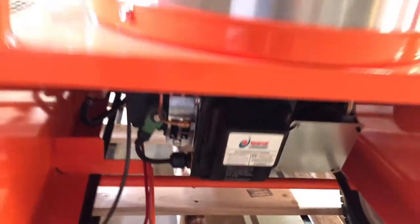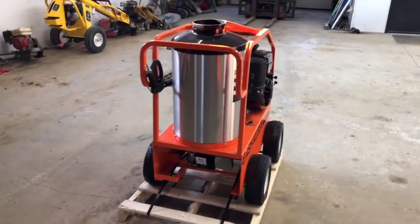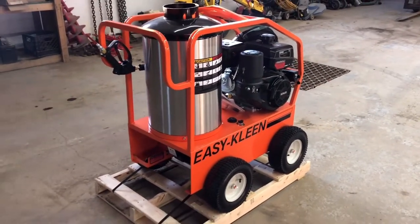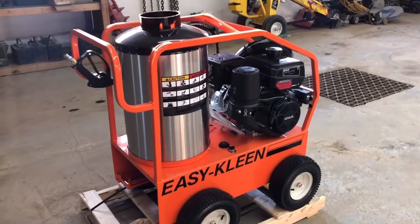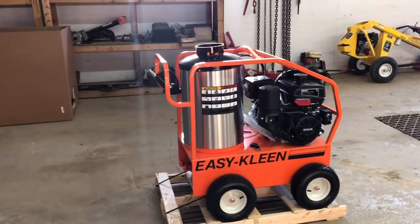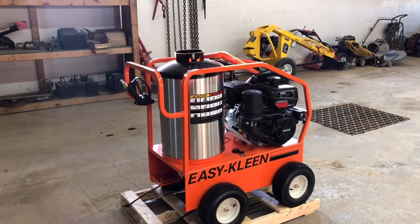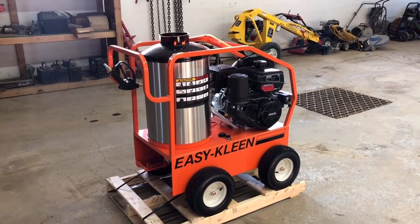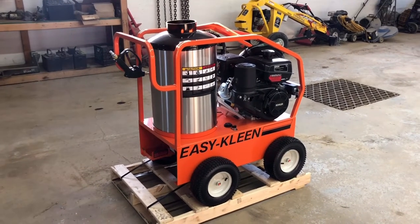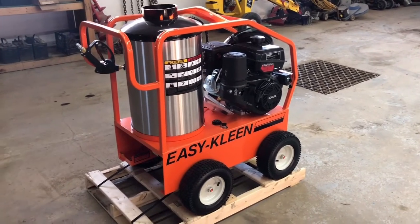There's information on the unit — again, this is a warrantied unit. If you have any questions about the warranty, just let me know. This frame is all welded, powder coated — it's a 12 gauge bent steel roll cage. It's got 13 inch pneumatic wheels with locking nuts. The diesel tank on it is 10 gallons.